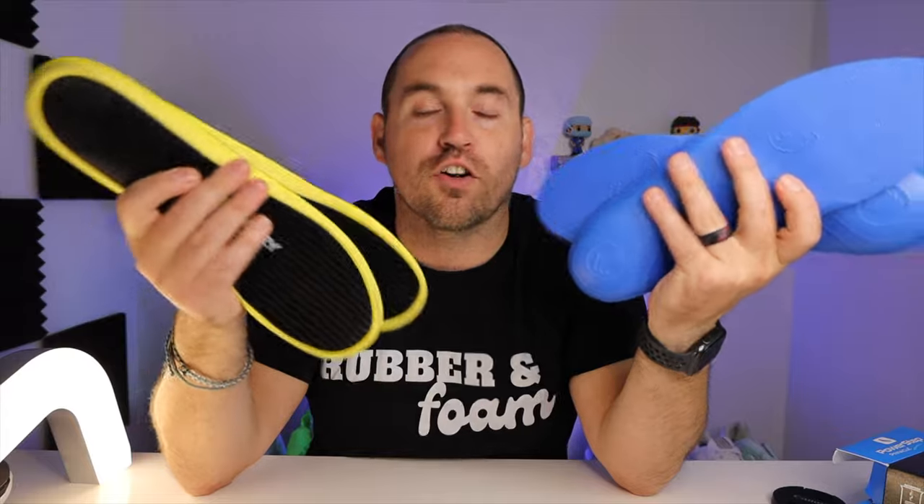So I put together a series of tests to see if there's any truth whatsoever in these orthotics actually improving your game, whether it be tennis, basketball, pickleball, whatever you're playing on a court surface, or if you're just training.